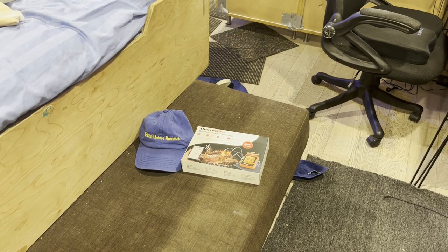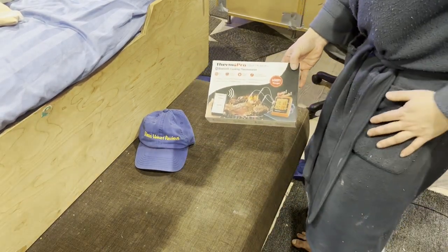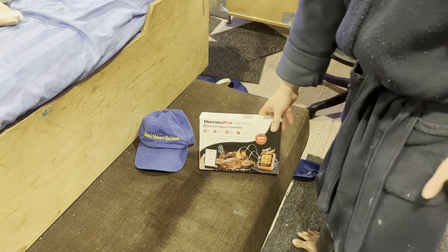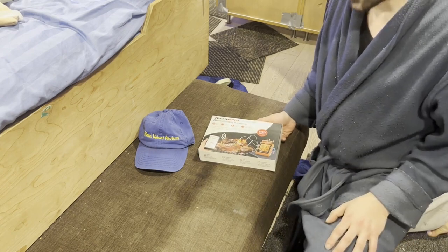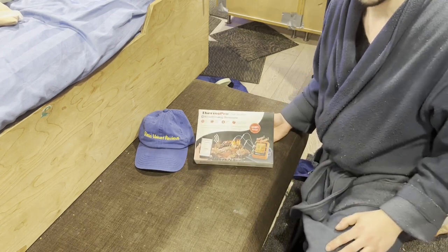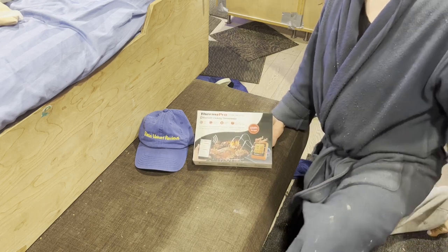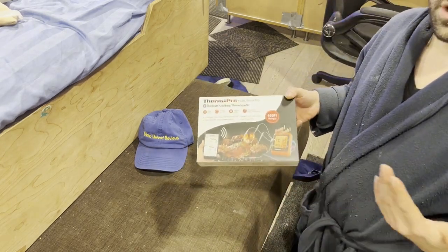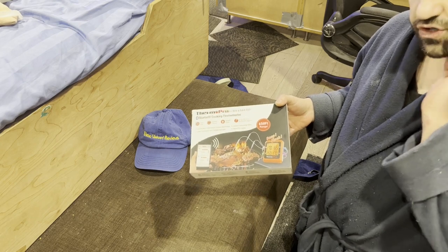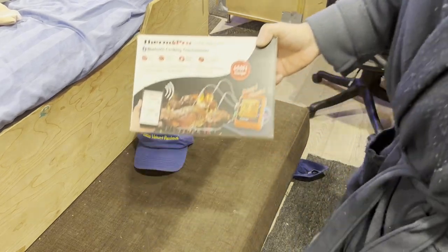Hello everyone, we're back with Glenn Velvet Reviews. I got the ThermoPro Bluetooth thermometer for my mom. Meat and all food is getting very expensive in the supermarkets — if you pay attention you can see food prices have gone up a lot. So this is what I got so we're not wasting meat, not overcooking or undercooking it.